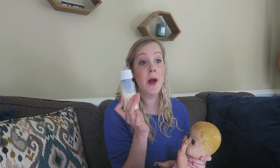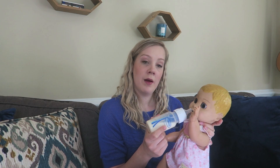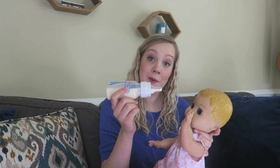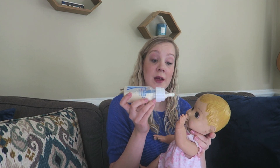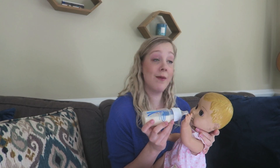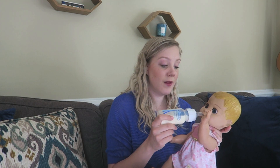You never ever want to shove a bottle in a baby's mouth. We always want to initiate a latch with the baby because we want them to be telling us they're hungry. Just like with the nipple, you just want to tickle tickle tickle and wait for baby to open. Then you want just enough milk in the teat to cover the hole. At the breast baby gets a little bit of air too — that's why we burp babies. Baby latches on and suckles, and then just pay attention to baby's cues. If the flow seems too fast, bring it back a little bit.